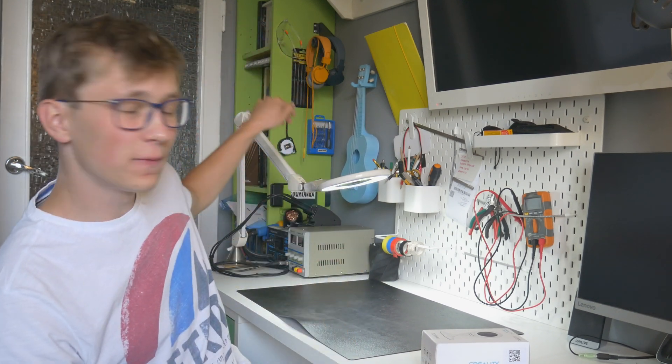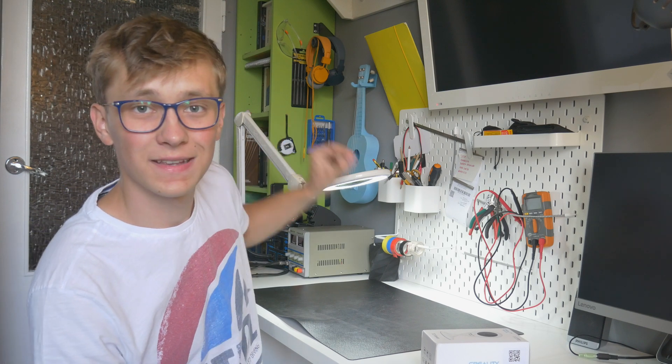But what's the problem with long-time prints? They take quite a lot of time to print usually. This 3D printed ukulele took 46 hours to print — that's quite a lot. Sometimes I can't be at home the entire time while it prints, and I can't watch the printer. Because of that, sometimes when I get home I see just spaghetti all over the printer, which is really not a funny thing.